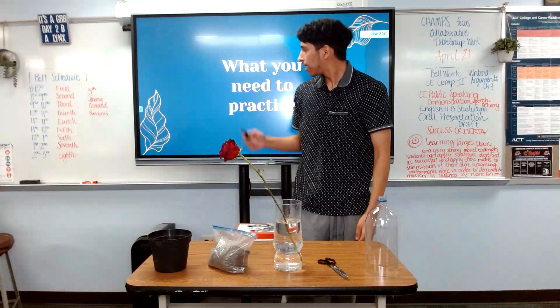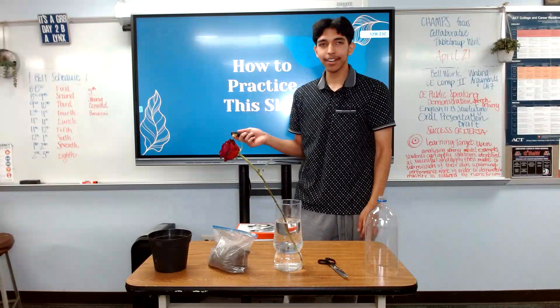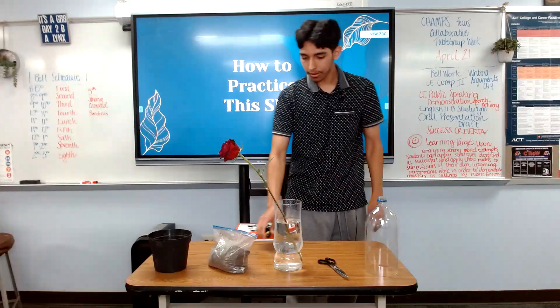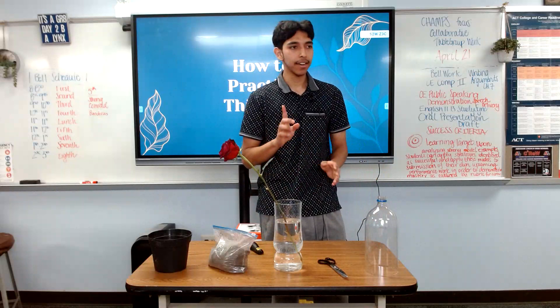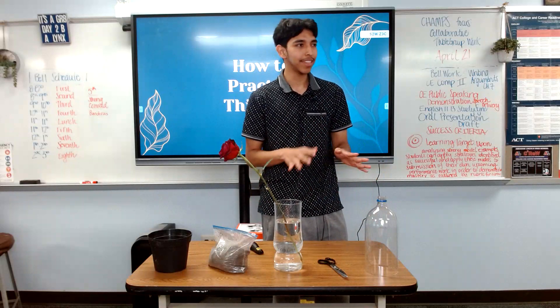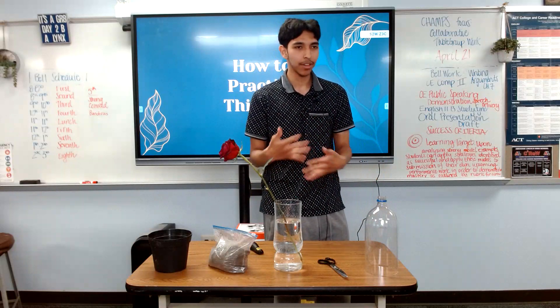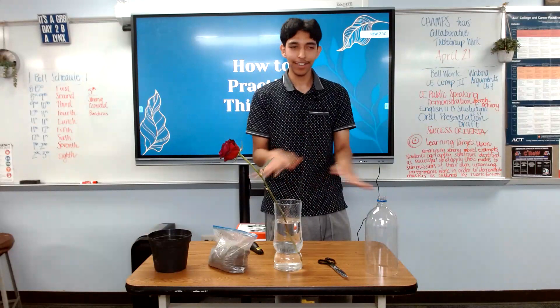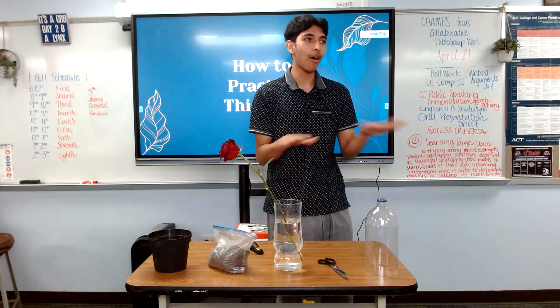Now we're going to go over how to practice this skill. It's relatively easy, although one thing I need to mention is that these are roses, so whatever I do here does not fully apply to other plants because there are millions of options out there. Please be mindful that everything I do here does not apply to all plants.